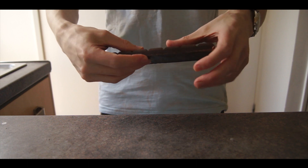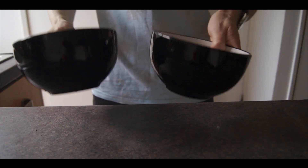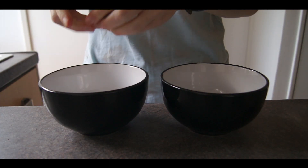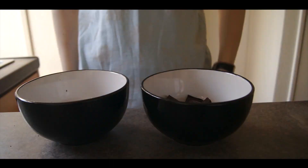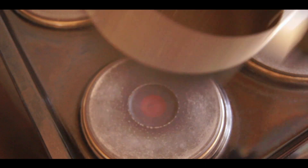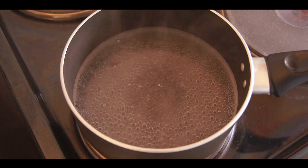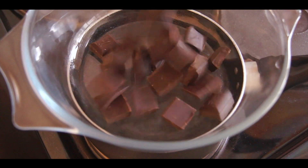To temper your chocolate, the first thing you'll need to do is break a four-ounce bar into two-thirds, and then put the two halves into two separate bowls. Break up the smaller amount into finely chopped pieces, and now we're going to melt the larger portion of chocolate over a pan of boiling water. Place a pan of water onto a heat and bring it to a low boil, then place a heatproof bowl on top and add in the larger portion of your chocolate.